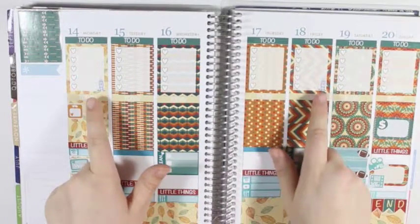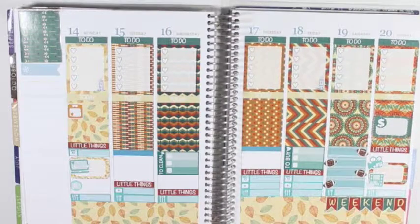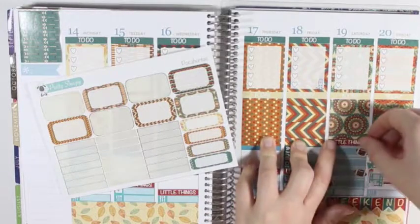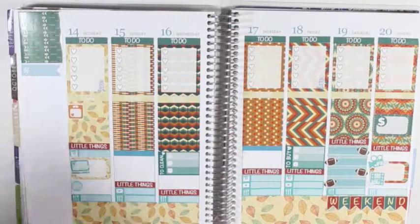Okay, so now that I have my wash hair stickers down and my football games down, I am going to take the last little things header and put it right over top right there. And then I think I am going to do my sidebar now.